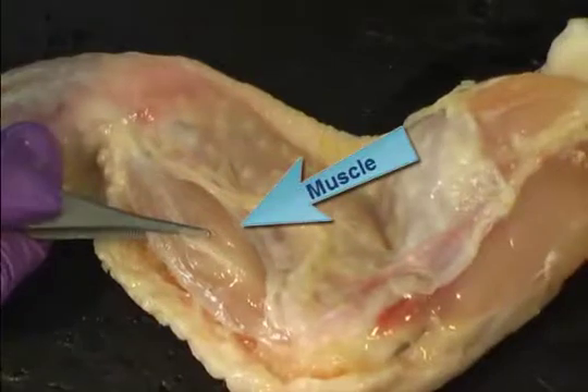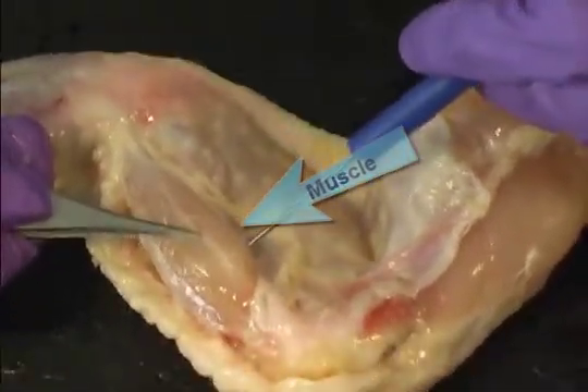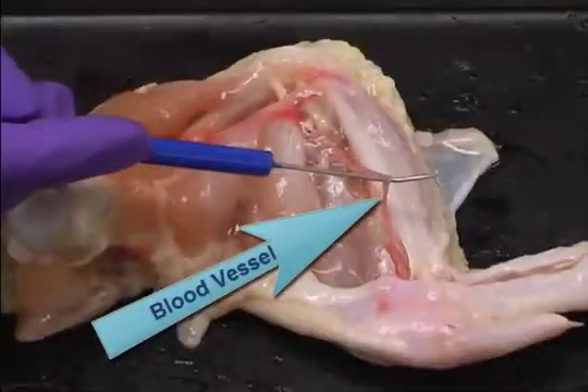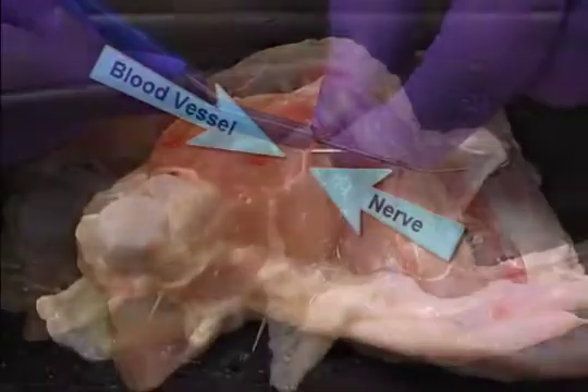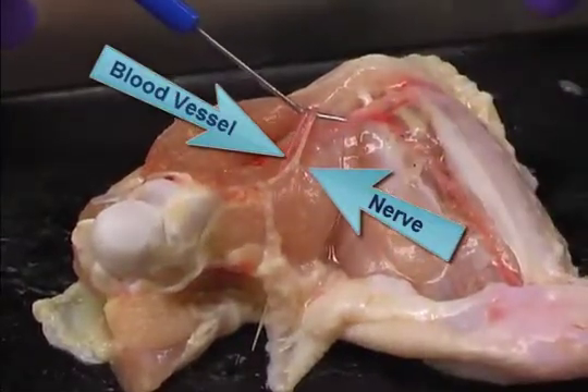Now look at a bundle of pink, pale muscle surrounding the bone. Gently observe the blood vessels that look like thin red lines running with the muscles. Nerves are also present as thin, white, string-like structures that run near the blood vessels.